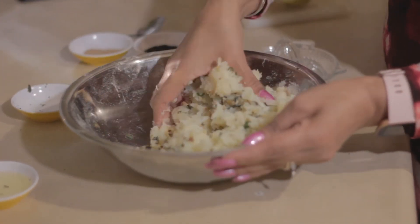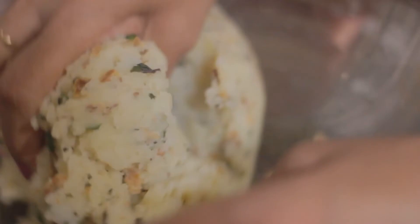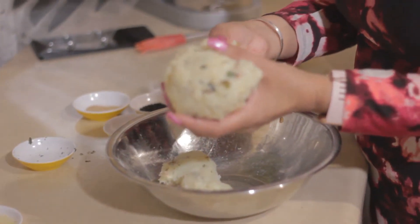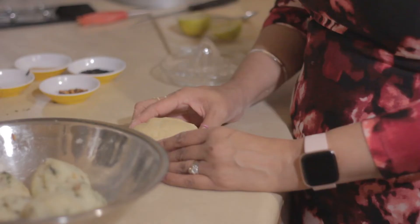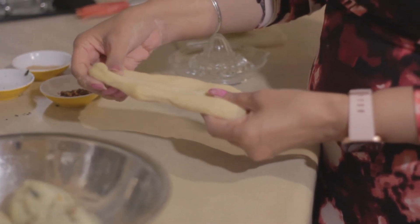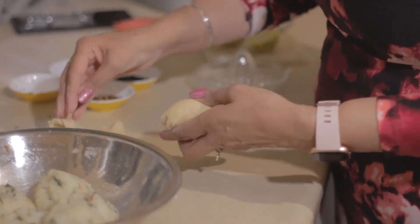Just mix it with your hands. Before you start getting the filling ready, I'll just take a little bit to taste — if I wanted I've got the option of adding more salt, more chillies, or more lemon juice, but it's fine for me. Filling is ready, and I'm just going to break it into equal portions. My atta consistency is like that — I'll break it into six pieces as well.